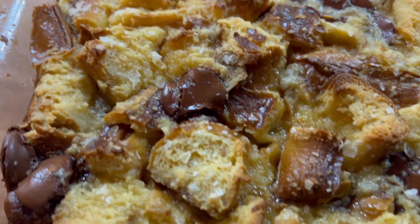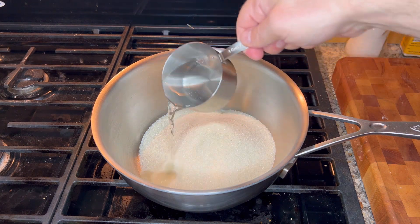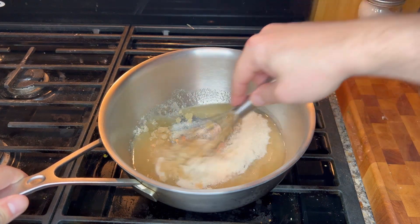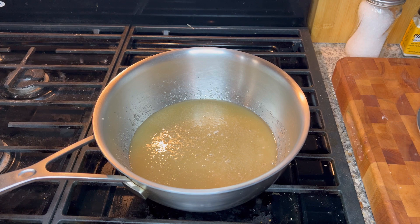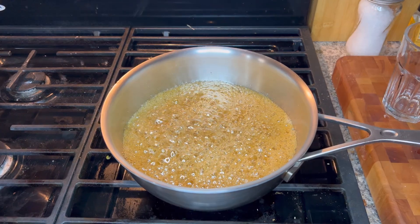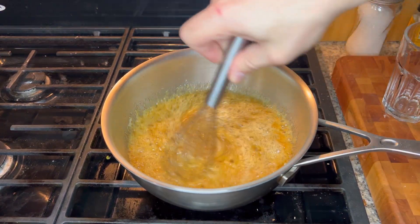Now we're going to make our caramel sauce. Use a medium-sized saucepan and add two cups of sugar and half a cup of water. Heat over medium heat and mix until just combined — and this is the last time you're going to stir it. From this point forward you need to leave it alone while it cooks. In about three to four minutes it will start to get nice and bubbly; at that point let it cook for about eight to twelve minutes until it gets that nice golden-brown color. Then go ahead and add your butter and stir until it's all melted, then remove from the heat.